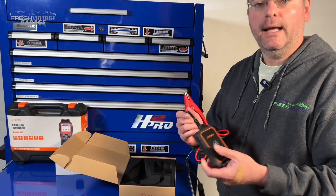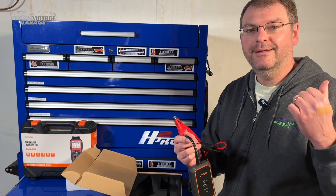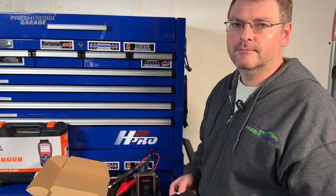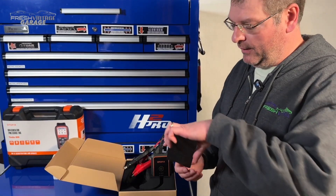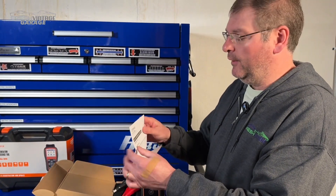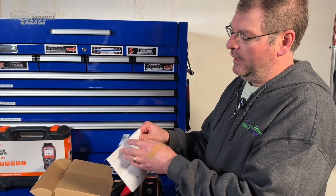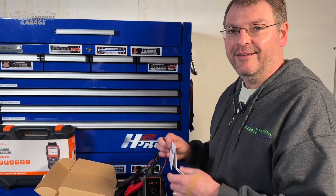Let's go ahead and get that app downloaded, then get it connected and give it a try. This actually popped out of the box when I pulled the foam out — here's the comprehensive owner's manual, and by comprehensive I mean a quick reference guide. I'm sure the rest of the data is in the app that we're going to go download and install right now.